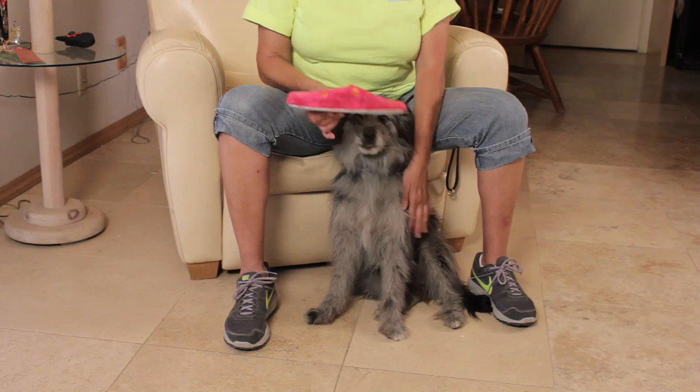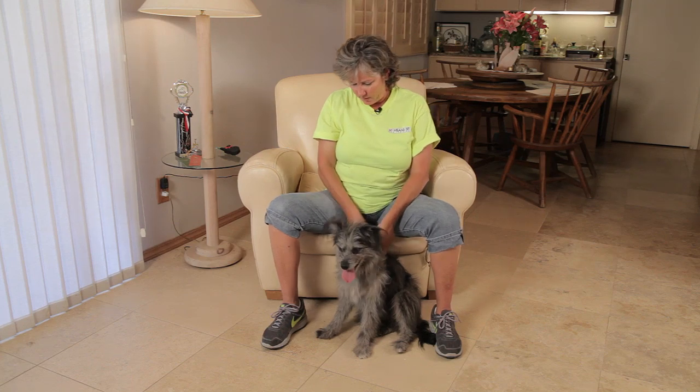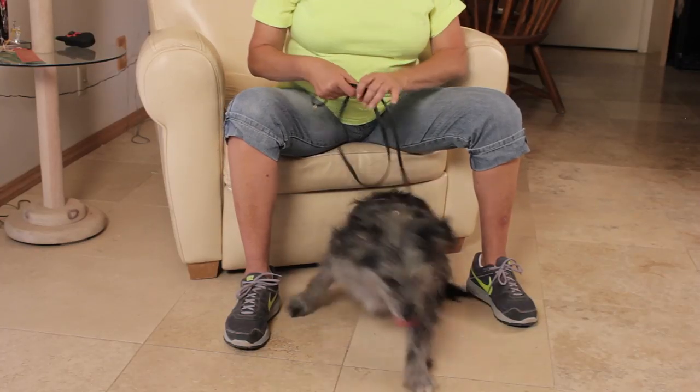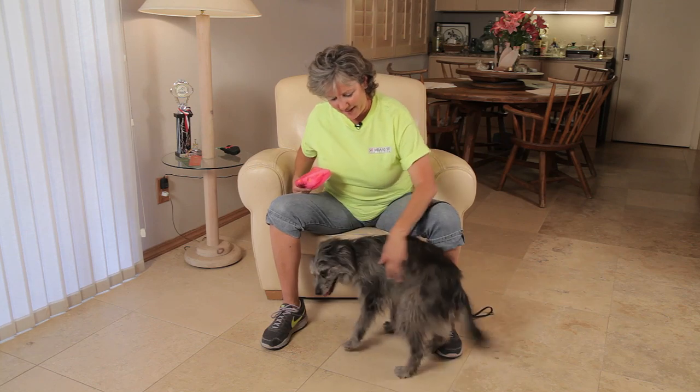The next step from there — drop it, good boy — is to actually pick it up from the ground. We'll toss that pretty close in, and we'll ask him to fetch the slipper. Fetch the slipper. Bring it here. Come. Sit. Drop it. Very nice. And that's how you teach a dog to fetch your slipper.